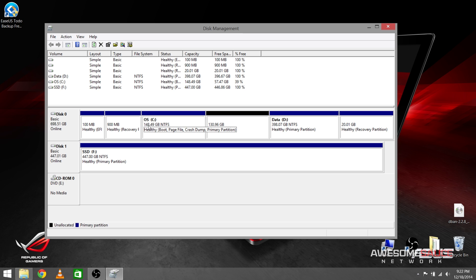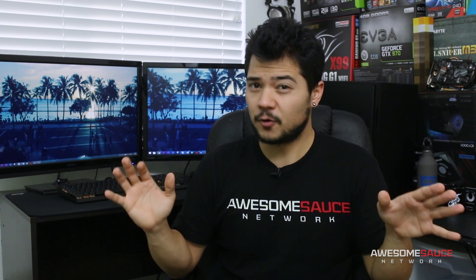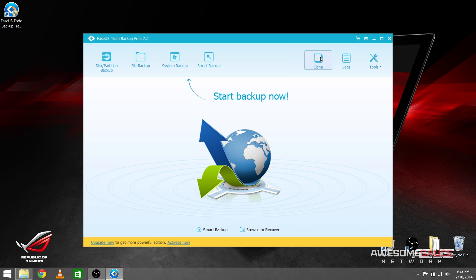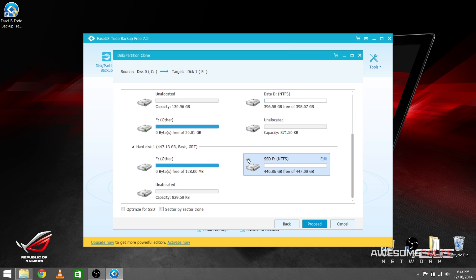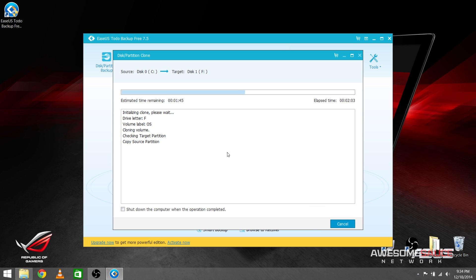At step four we're finally ready to clone your drive. I used Acronis True Image HD, but I'm demonstrating with the free program from EaseUS. Fortunately all disk cloning software works more or less the same — run your program, choose 'Clone' or a similar option, then select the source drive as your hard drive and the destination as your SSD. Double-check that your drives are set up correctly, then begin cloning. The process will vary in length depending on your hardware and partition size. Make sure your laptop is plugged in. My clone took about half an hour.